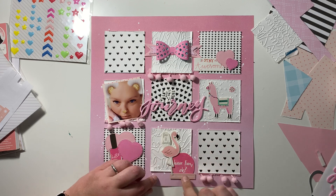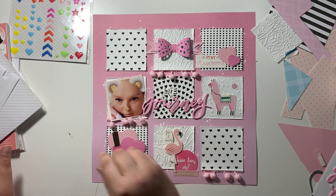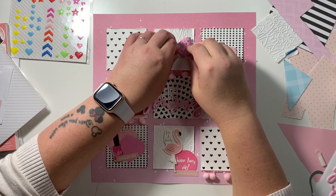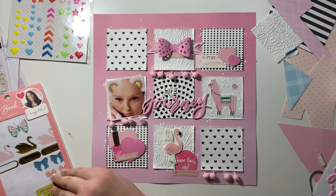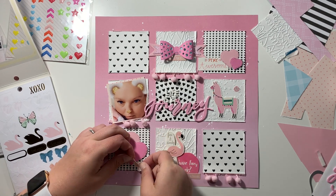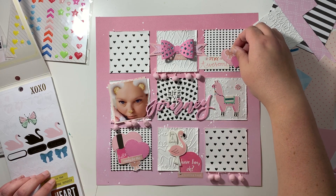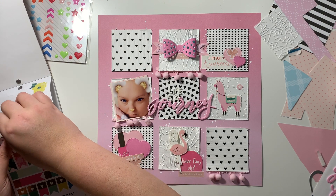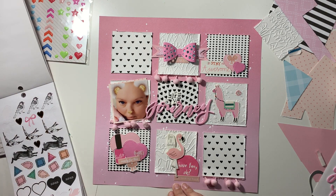Next I found these in my stash - I think these are from Pink Fresh Studio - and they're tiny little pink word stickers, so again some more pink going on. I just used the sentiments that worked for this layout. Then I'm grabbing out my Maggie Holmes sticker book and going through finding anything that's pink that I might want to add on here. I find a couple of bows and I do make my way through this sticker book - it's great to get some of this used up. I think I've got two of the Maggie Holmes sticker books as well.